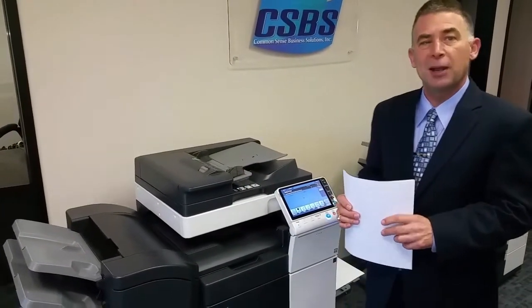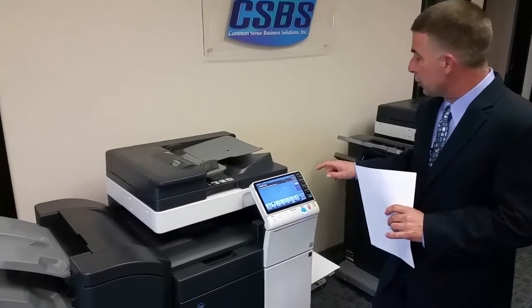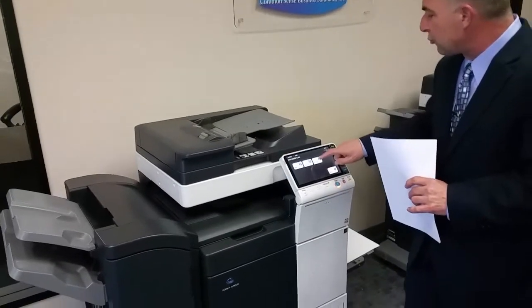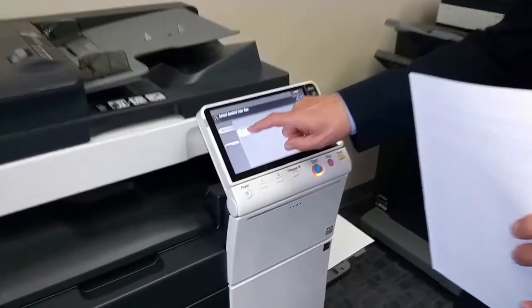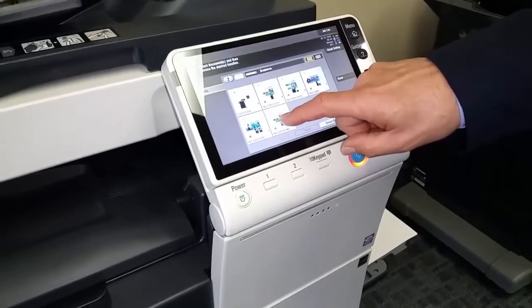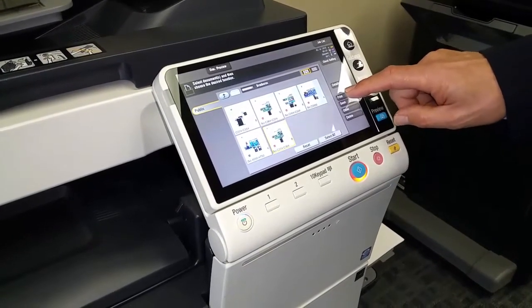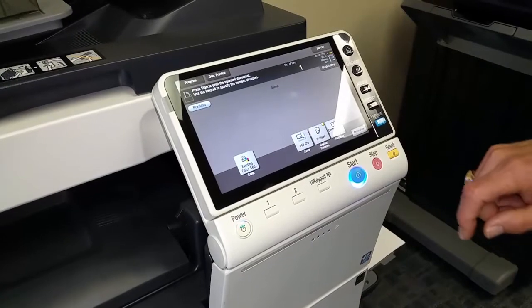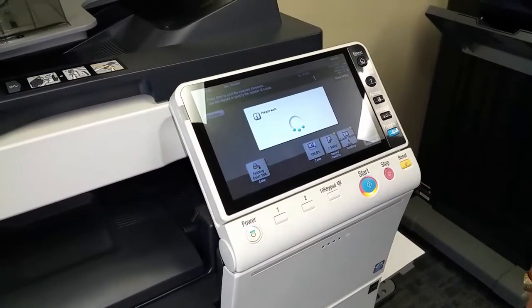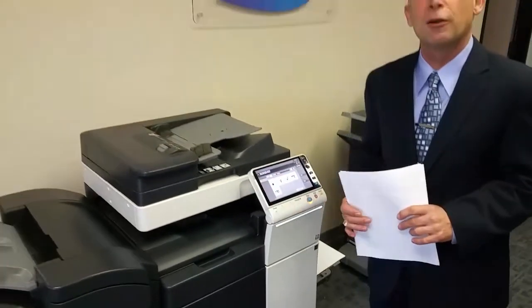As an example, I'm going to print an eight page brochure, and I'm going to combine that with a great feature — we can store commonly used marketing materials right on the hard drive of the machine. I'm going to go to my brochure folder, select an eight panel brochure, say that I want to print it, and just hit the start button. I don't even have to know the features needed to make the end result come out perfectly.